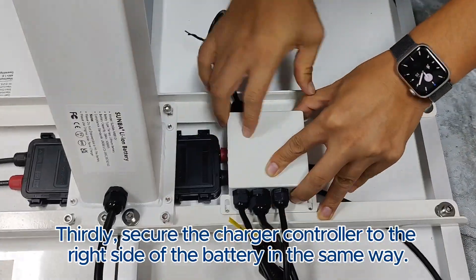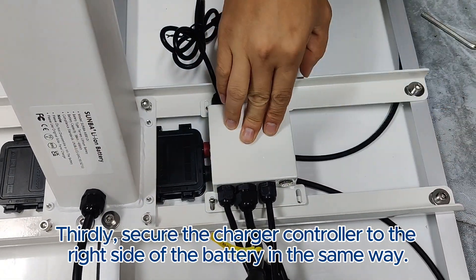Thirdly, secure the charger controller to the right side of the battery in the same way.